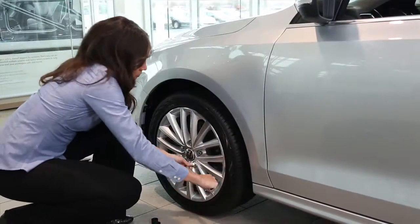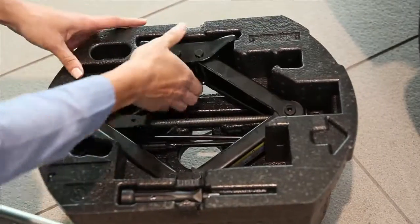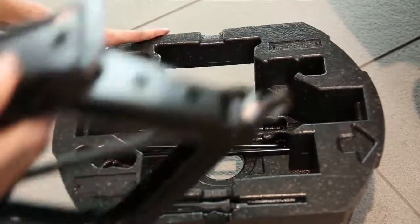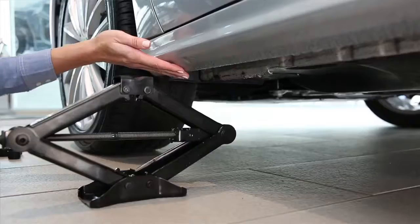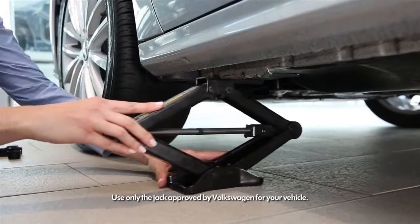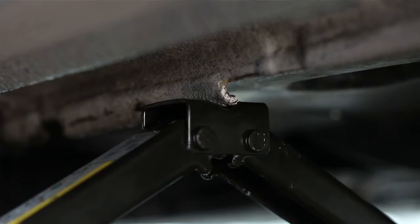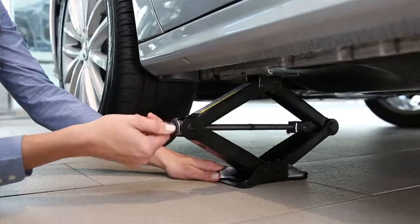If you have a locking wheel bolt, be sure to use the bolt adapter key in your tool kit. Place the jack at one of the lift points marked on the rocker panel. Use the lift point closest to the wheel being changed. Crank the jack until it makes firm contact with the rib under the rocker panel and make sure the base of the jack is securely flat on the ground.